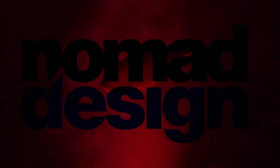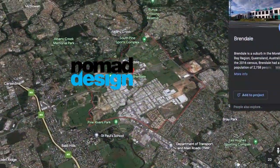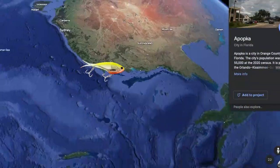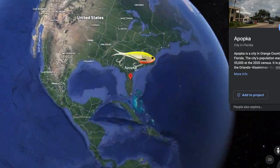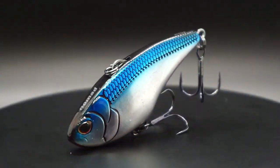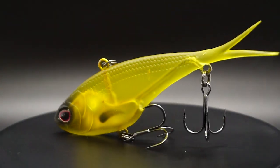Is there a way to recreate and make a better mousetrap, or in this case, the lipless crankbait? Nomad Design, who's been making innovative lures for those toothy critters in Australia, have sent their three new lipless crankbaits — the Swimtrex, the Swimtrex Max, and the Vertex — to the United States, so our bass anglers can feel the difference.